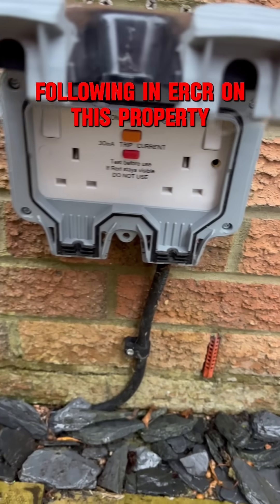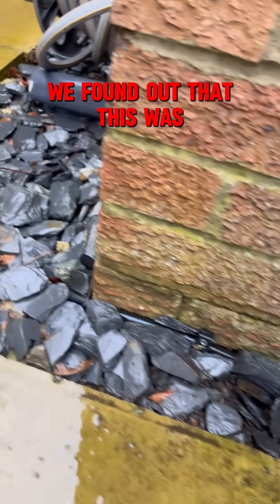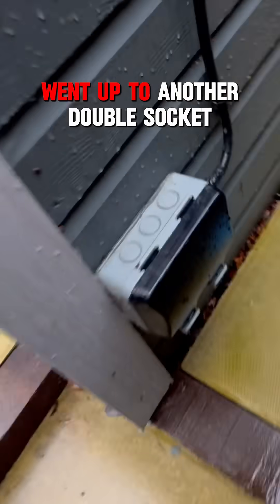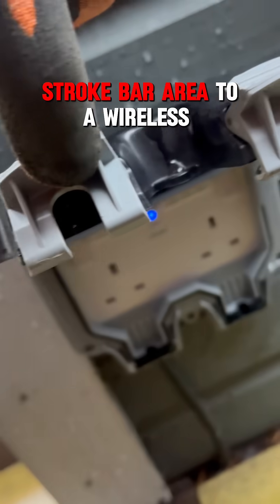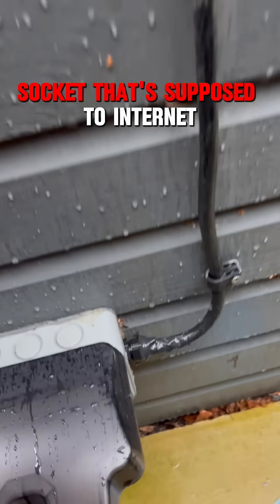Following an EICR on this property, we found out that this was spurred off the ring main, and then it had an armoured cable that wasn't glanded. It went up to another double socket on the side of this little summer house/bar area, to a wireless socket — that's to boost the internet.